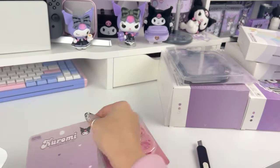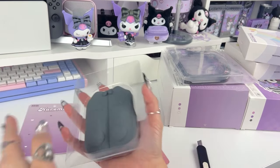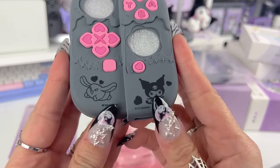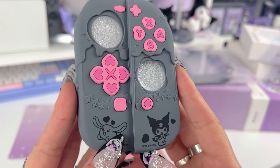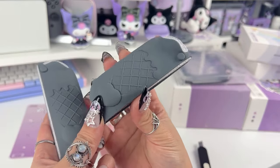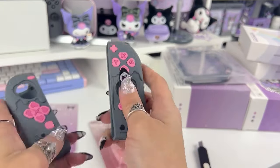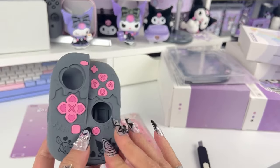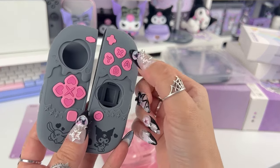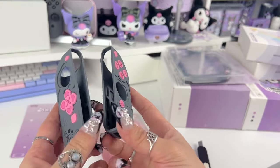So here are the joy-con covers. They even have Kuromi and Baku printed at the bottom — I love these. They're so soft and squishy and have a lot of detail printed in the back; this kind of looks like an ice cream cone detail. They're super squishy. I love this kind of joy-con cover because if you don't customize your joy-cons and you just have basic black joy-cons, these will cover the buttons up and give it a whole new look.